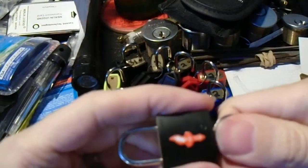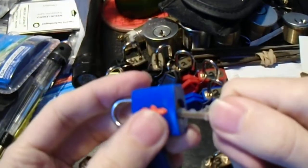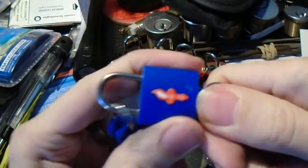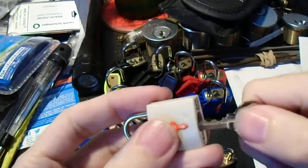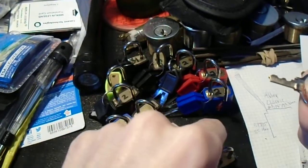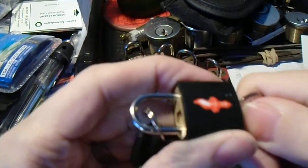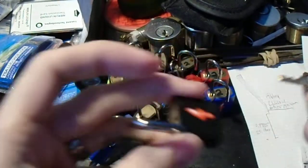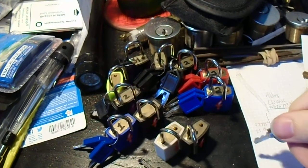I have sent my measurements and observations to a few people that I know, who are going to hopefully turn it into a 3D model very soon. They'll be adding it to those repositories so that people can test it and let us know just how close I actually was to a true master key to these things.